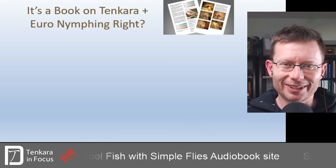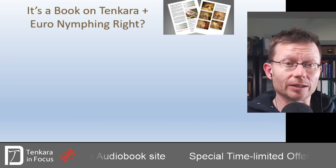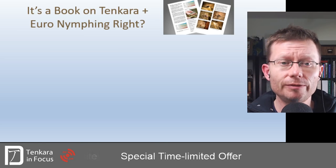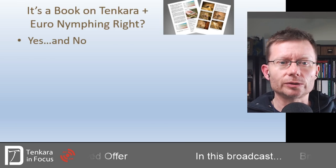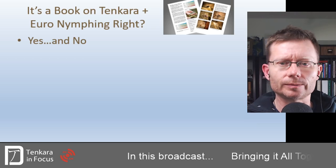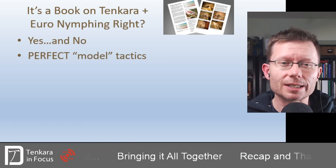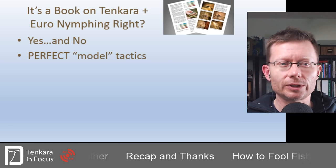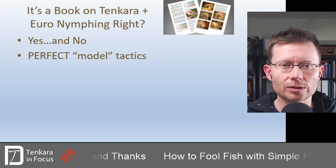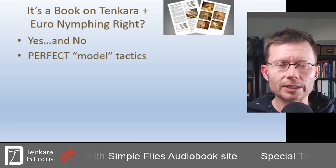You would be forgiven, if you've seen a copy of it, for thinking it's a book principally about Tenkara and European nymphing — competition nymphing. On one level, absolutely, that's true — but also no. The Tenkara techniques and Euro-nymphing techniques are perfect example models of great applications of this type of system, whether or not the practitioners who do them actually realize that. The book itself is a solid description of particularly Japanese Tenkara techniques — really the only book in the English language that lays out those detailed techniques applied in Japan.